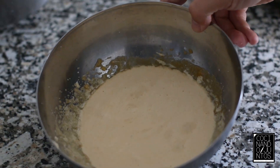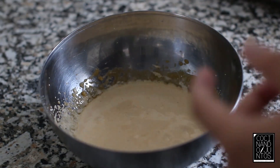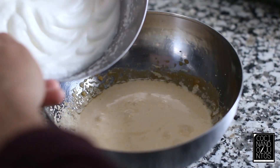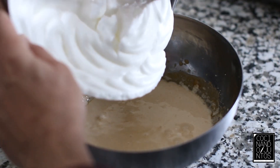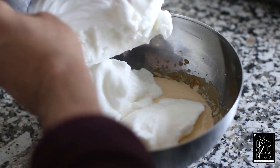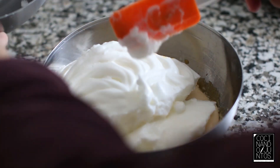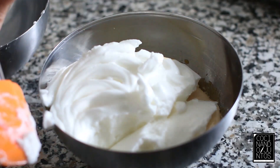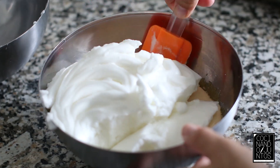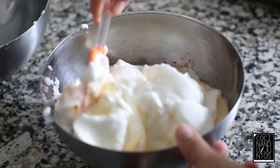Una vez que tenemos ya la yema bien batida, como ha cogido un color blanquecino, incorporamos las claras. Mirad qué bien ha quedado. Y ahora lo que hacemos es lo típico cuando tenemos la clara montada: mover todo con movimientos envolventes para que baje lo menos posible.